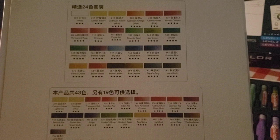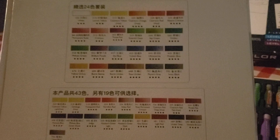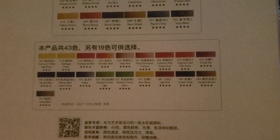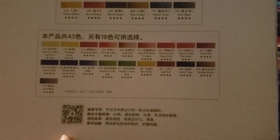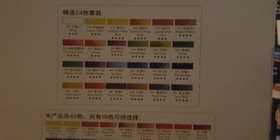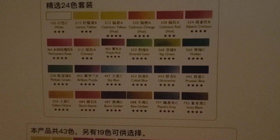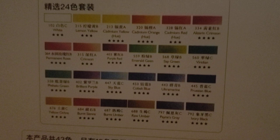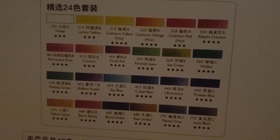I remember buying these last year — I got the 18-set, which is this one here, though I don't know why it's showing 19 because in the 18-set there are only 18. I don't know if they updated them. The names do come in English and also in Chinese. I'm a little sad they included white, but normally on Chinese and Japanese products the white is very concentrated.